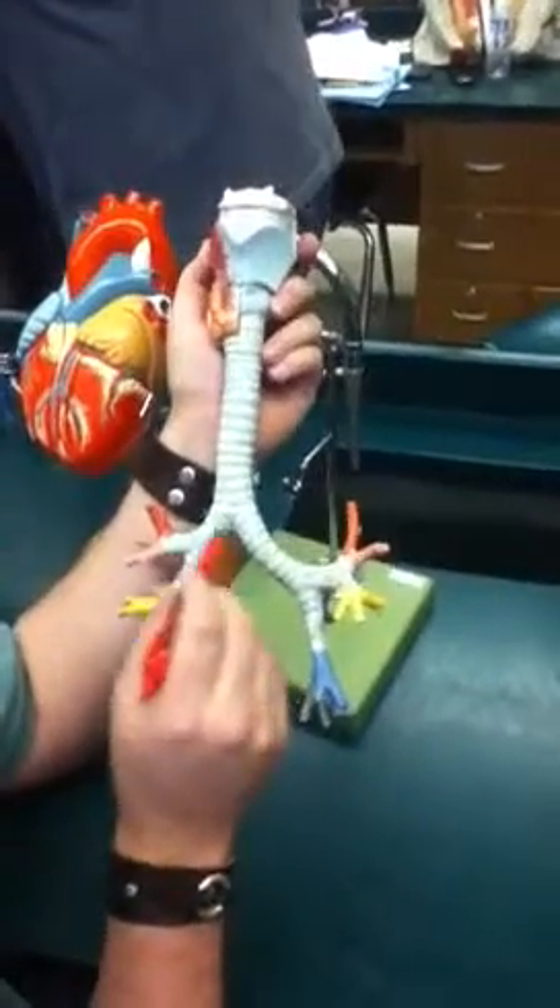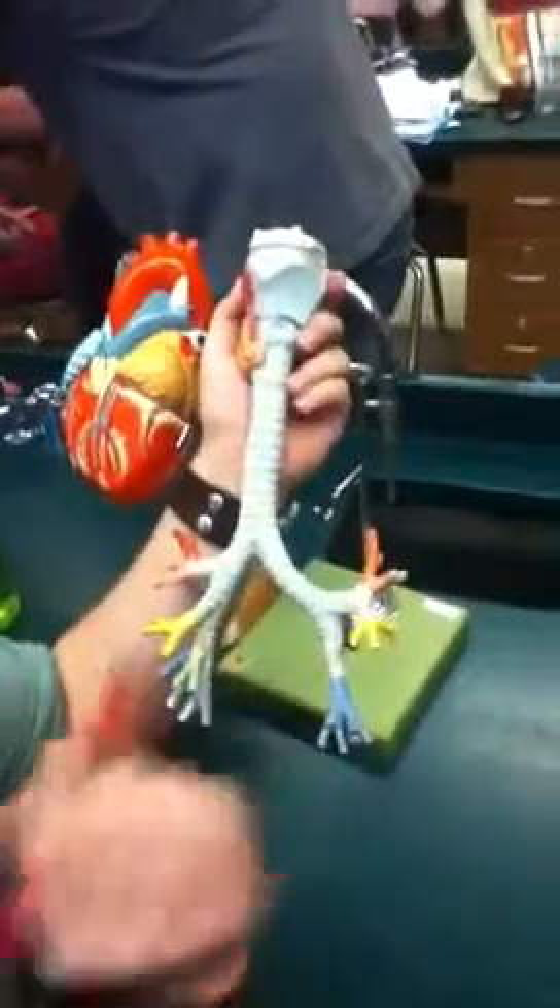You have your bronchi. These are your primary bronchi.